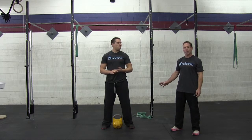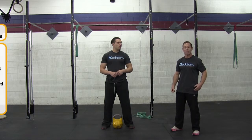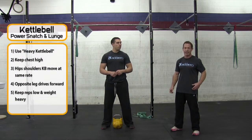When you do this, make sure that you keep your chest high and basically utilize the principles of a clean or a snatch. So when you're actually driving up, your hips and your shoulders are raising at the same time, and your chest is staying tall.